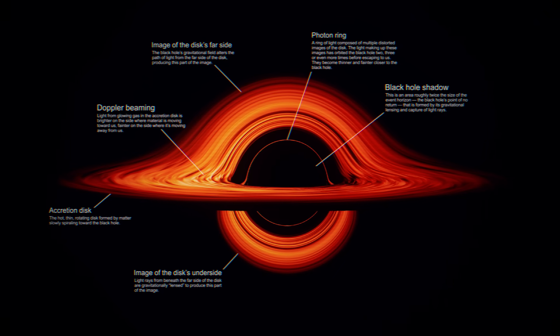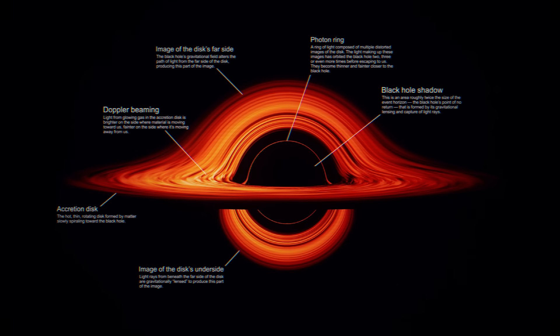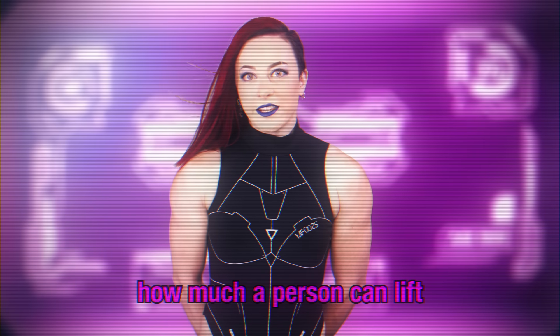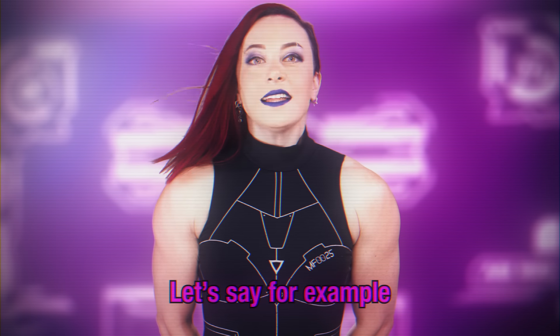But black holes are special objects. So it might make more sense to think about all of this in a different way. Aria, I need a calculator for this next part. Can you muscle lecture them for a second? When discussing strength, it's important to remember that it is not just about how much a person can lift, but how much they can lift relative to their body size.